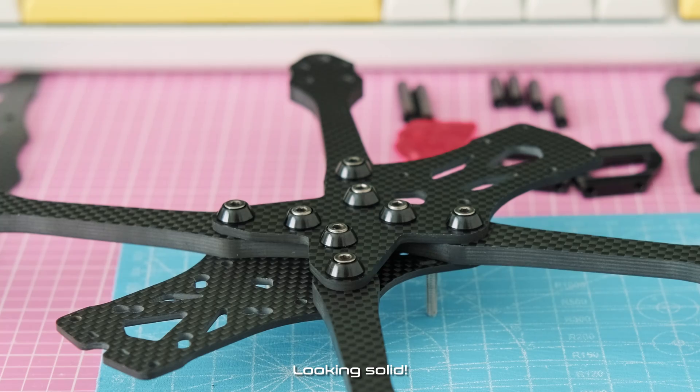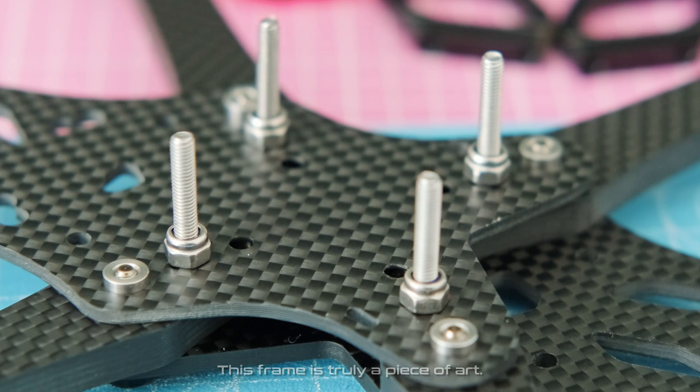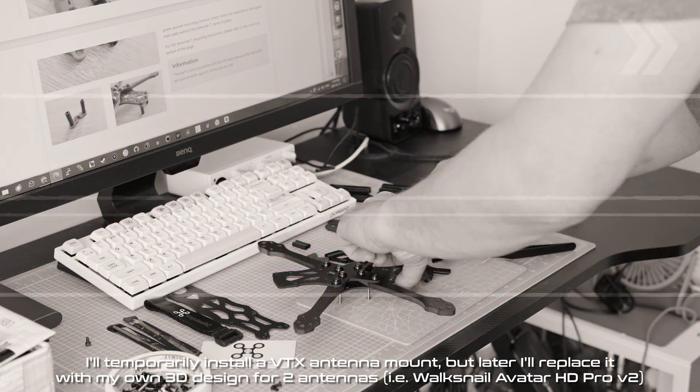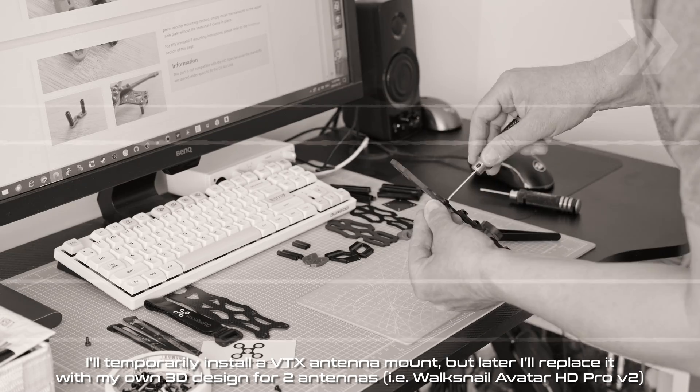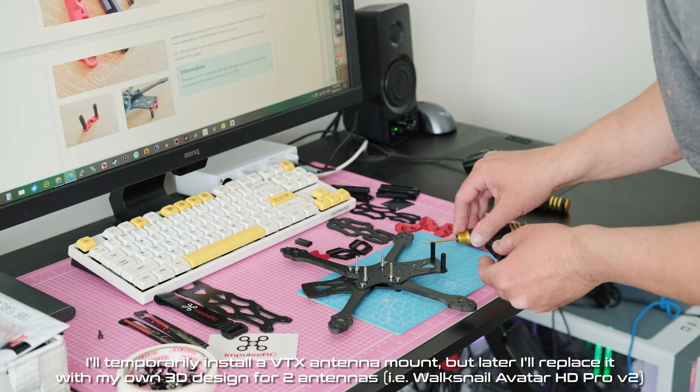Looking solid. This frame is truly a piece of art. I'll temporarily install a VTX antenna mount, but later I'll replace it with my own 3D design for two antennas — the Walksnail Avatar HD Pro V2.